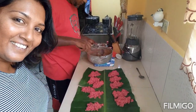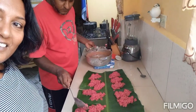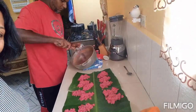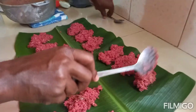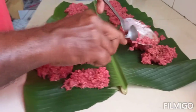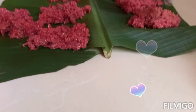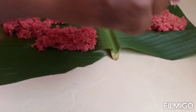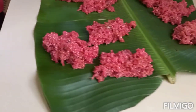Looks good, eh? Smells really good. And there you have it — sugar cake! If you don't have a fig leaf, of course you could just use a tray, grease a tray and put it in that.